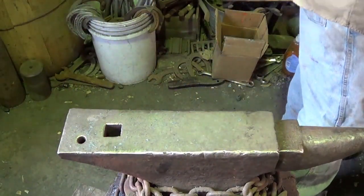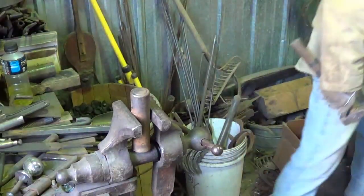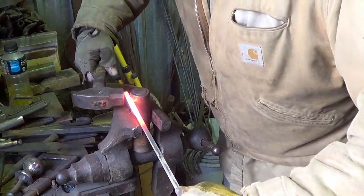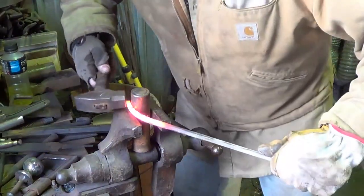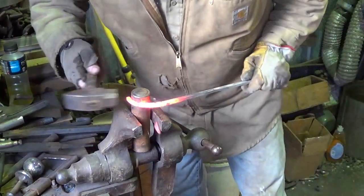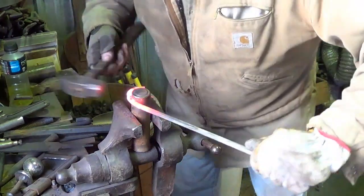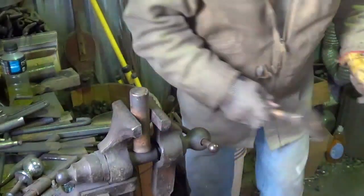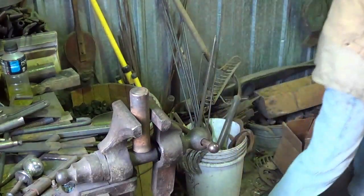To heat up the ends I'm going to bend it around a one and a half inch mandrel — some type of shaft about an inch and a half in diameter. Go ahead and bend this thing around. If you were making a bunch of these you'd probably have a better setup than I have right now, but this is a one-off.